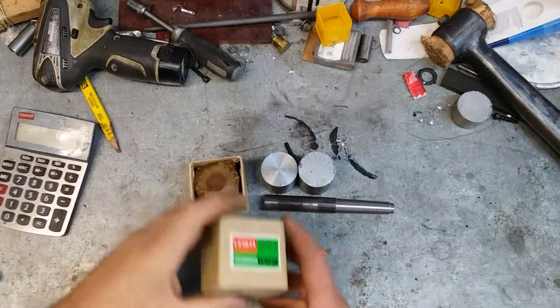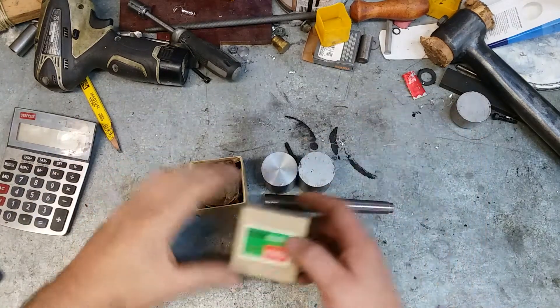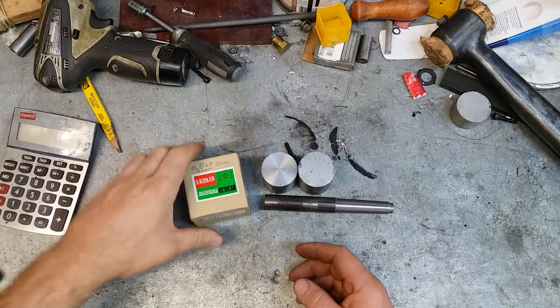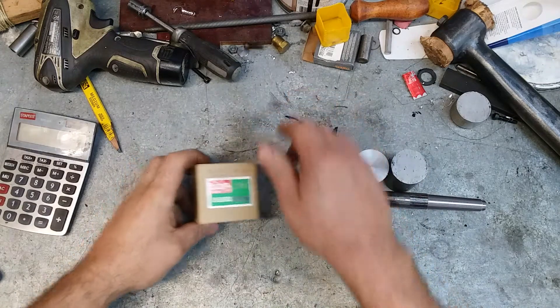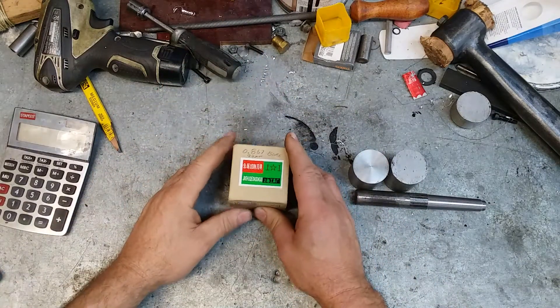Hello men and brethren. Welcome back to the shop. I was inspired by old Tony to buy me a set of Chai Calm gear cutters.